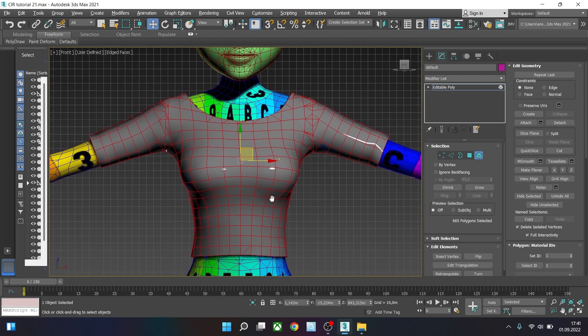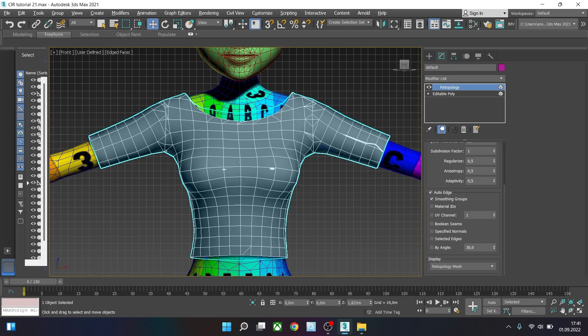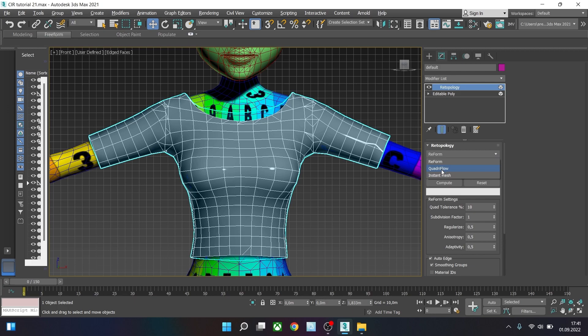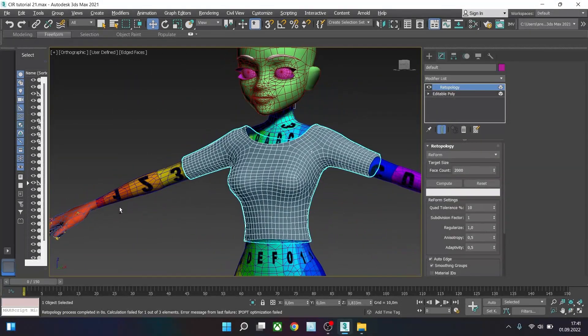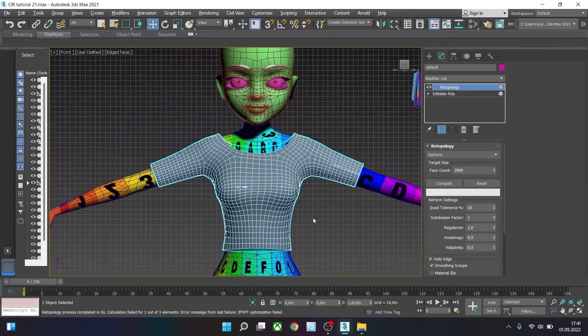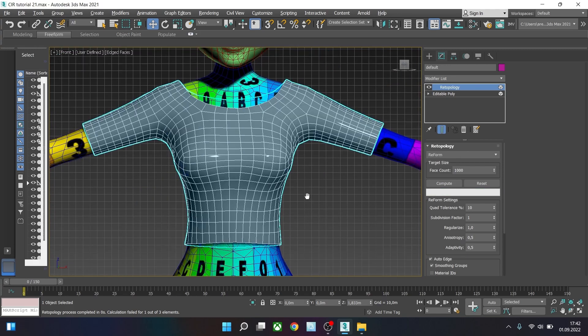Go to the modifier list and search for Retopology. Select it and you will see new options. We can choose from 3 different kinds of retopology, but in this case we are going to use Reform, as this one is the best here. Just change Regularize to 1, as it's going to make the mesh more regular. Now choose the face count — in this case we can lower it to 2000 — and click Compute. In a matter of seconds you get a perfectly fine mesh, so you don't have to create topology by hand. You can of course lower the face count to 1000 to get a lower poly mesh.